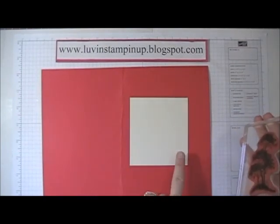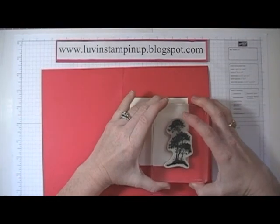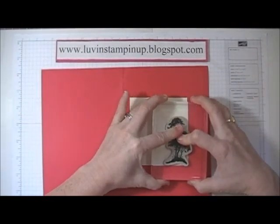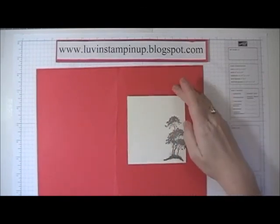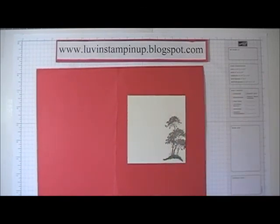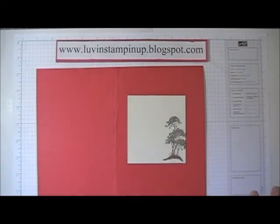I'm using Early Espresso and I'm patting it onto the stamp itself. I'm going to go ahead and stamp on this edge here and let a little bit of the tree just go off the edge. I also like this stamp set because it can be very masculine, so I have the ability to really spin it either way. So there's my tree.